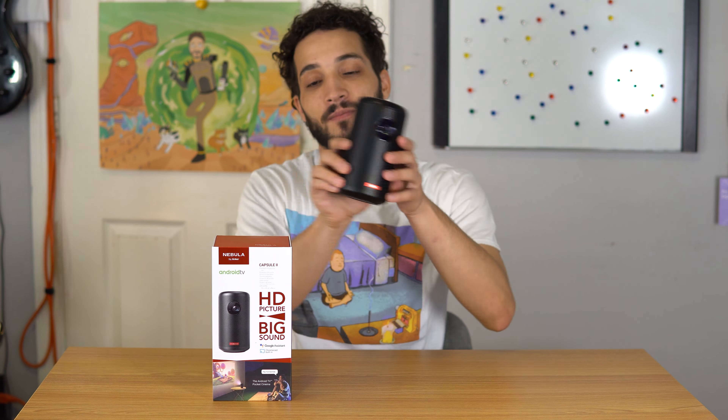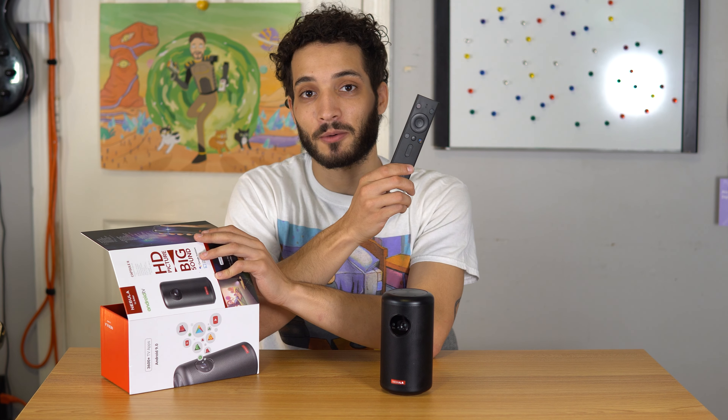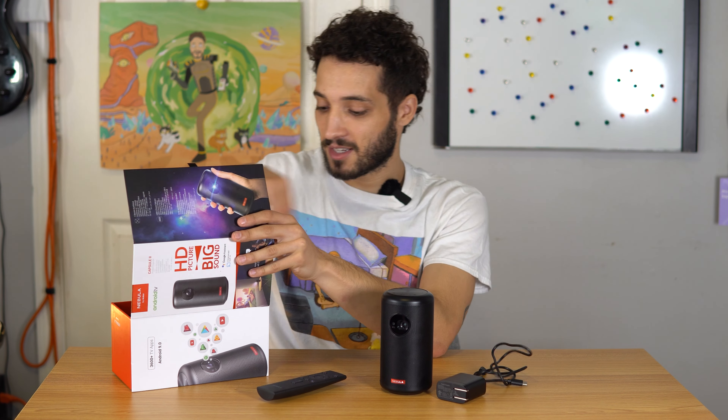First thing I want to talk about is what comes inside the box. We briefly went over this in a short I did, so it isn't packaged the best. You get the Anker Nebula 2, a pretty sweet remote, a charger, and a nice set of batteries for the remote. It is not rechargeable — you will need AAA batteries. Pretty easy to get, not a big deal, but I wish at the $400 price tag — $589 originally — you would get a rechargeable controller.